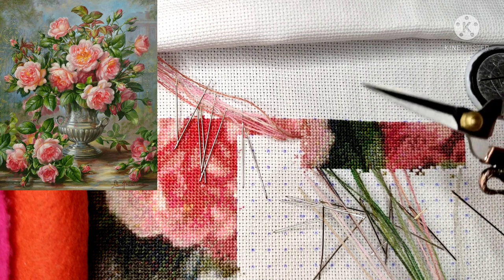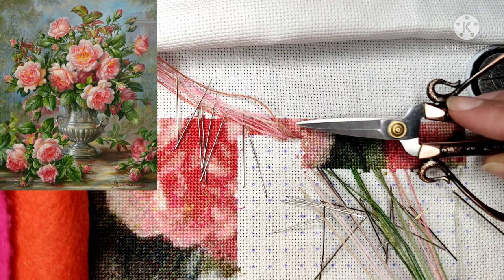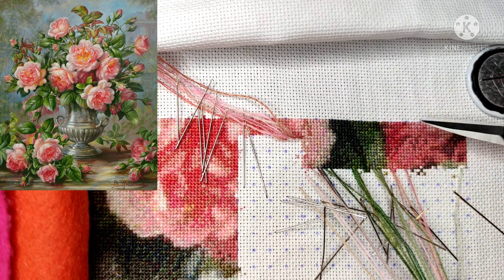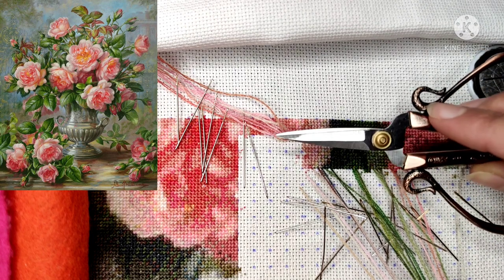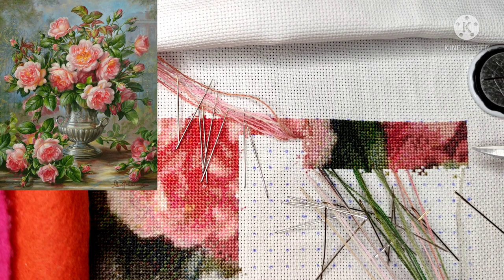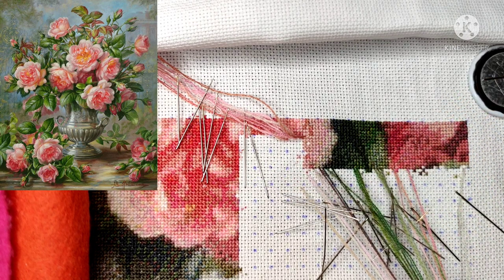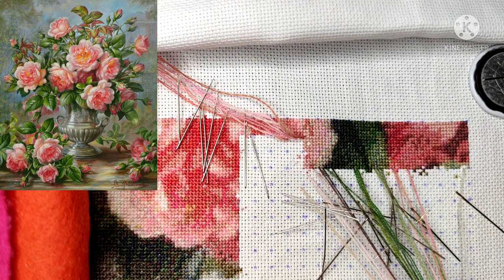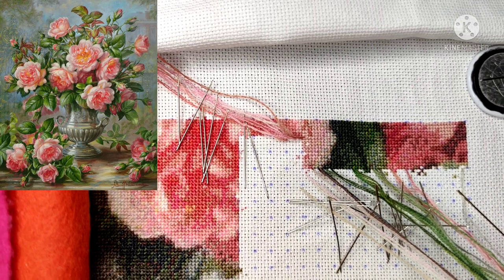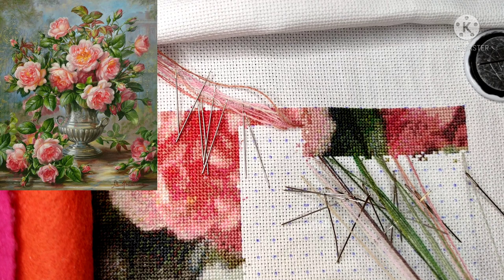I've started going this way with small squares. One by one I'm stitching them, from left to right, then I go down and stitch from right to left. This way I'm going to stitch this area with the parking method, and I just wanted to share how I do this.